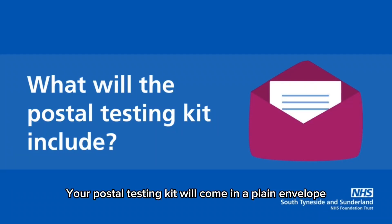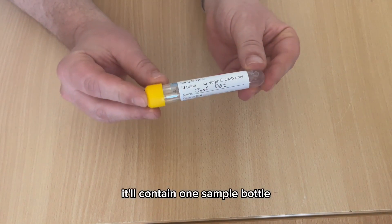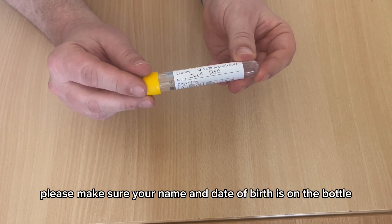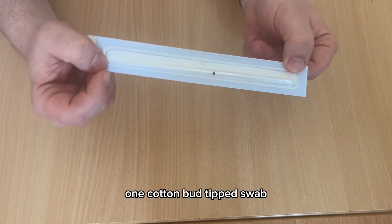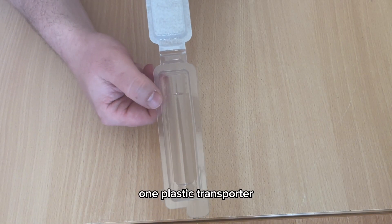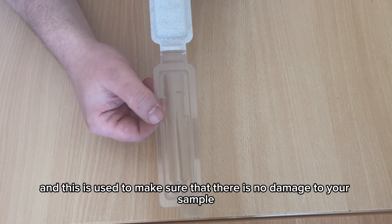Your postal testing kit will come in a plain envelope or cardboard packaging and it'll contain the following: one sample bottle — please make sure your name and date of birth is on the bottle — one cotton bud tipped swab, and one plastic transporter, which is used to make sure that there's no damage to your sample during the post.